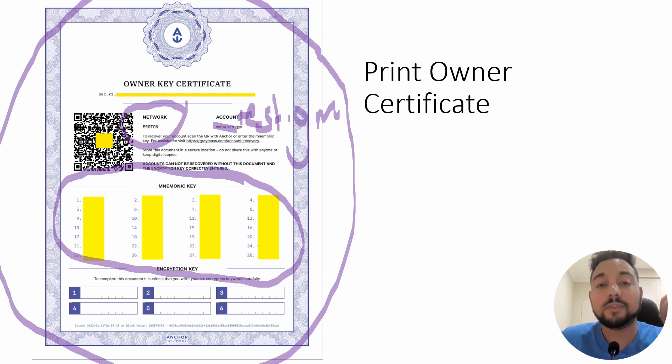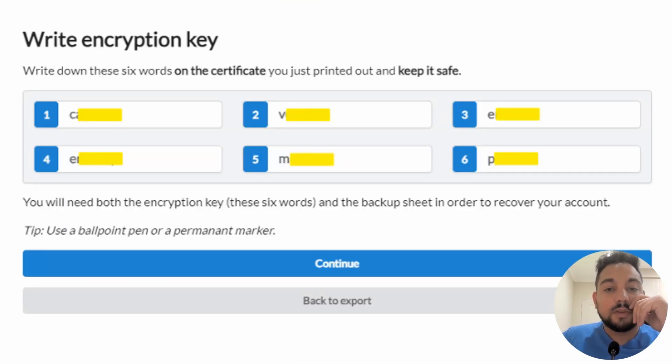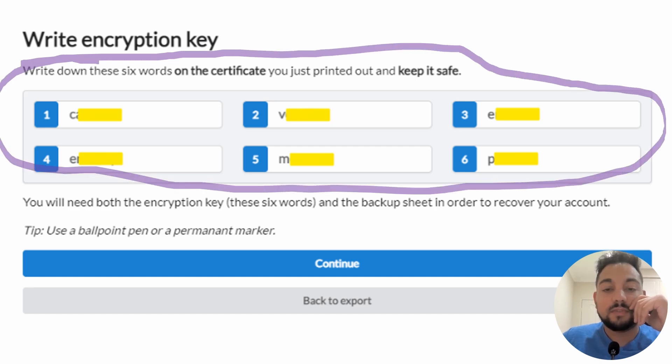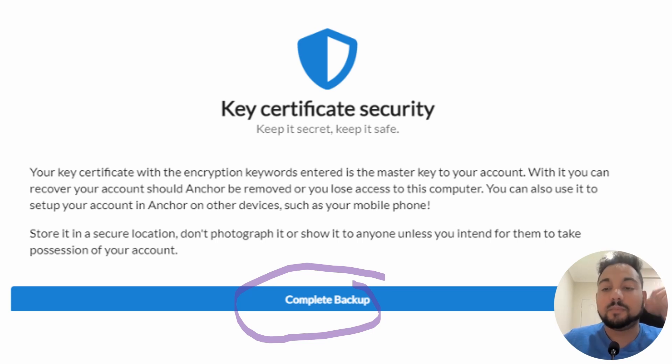You don't need to write the mnemonic down since it's printed. This is how I know this is the future of finance — you're not going to be sitting there writing on a scribbled piece of paper what your seed phrases are. To prevent people from intercepting your computer, there are extra six words called the encryption key, where they will prompt you to actually write these down. You write down the words they give you, then continue. After that it'll confirm backup is complete. Store that owner certificate safely, because that's now your seed phrase and your proof that you own that account. Now you are the owner — unlike with WebAuth, you don't get that owner certificate if you just import your private key.